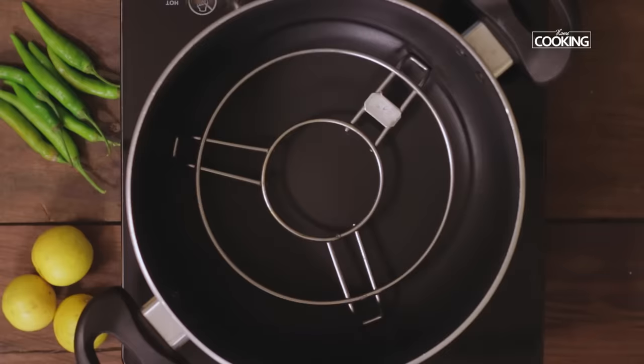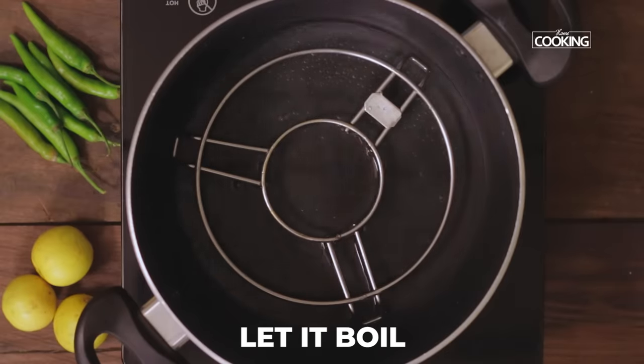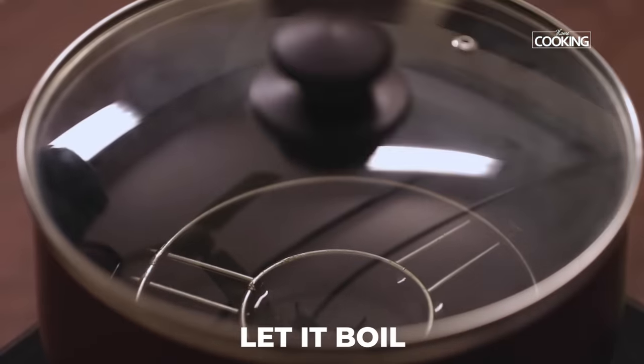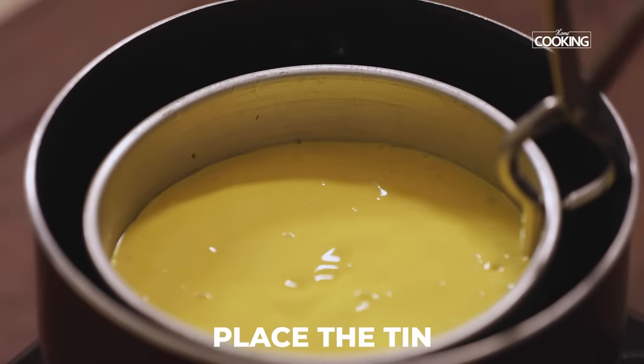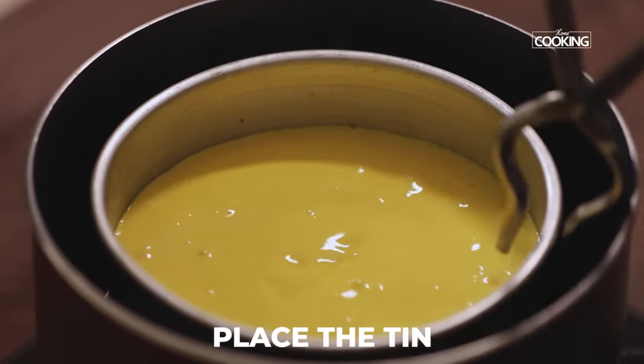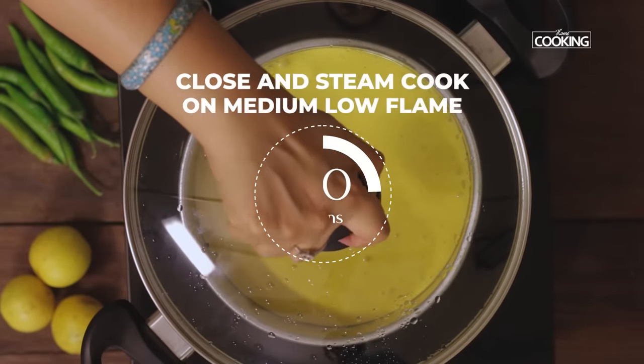Now we're going to steam cook the Dokla batter. Take a pot, add a little water, and let it boil. Once the water is heated up, place the tin gently into the pot. Close and steam cook for about 20 minutes on a medium low flame.